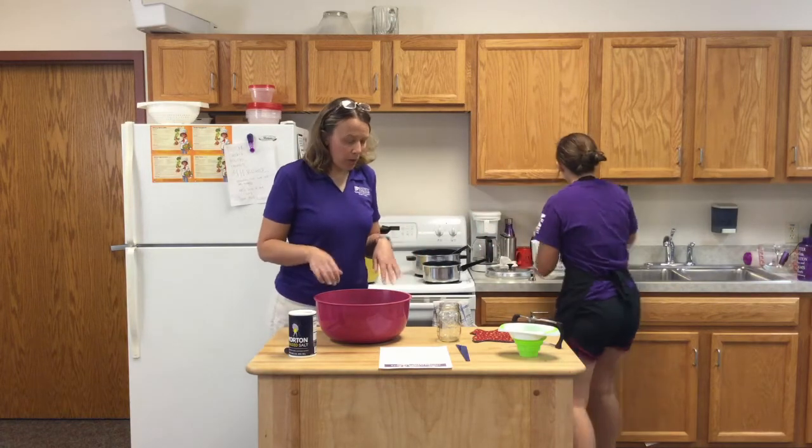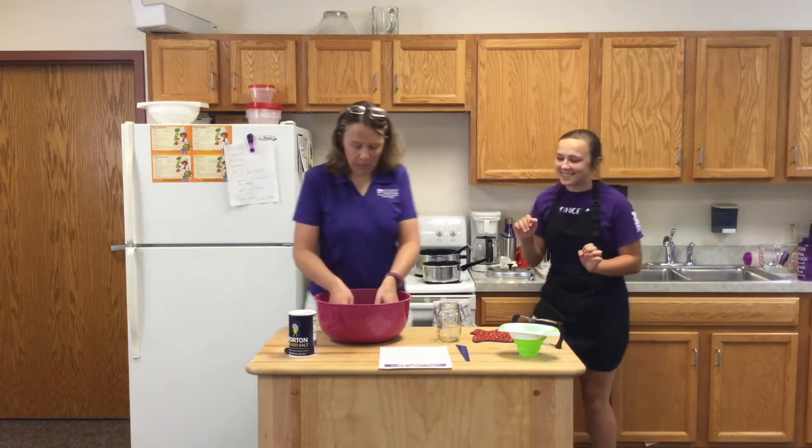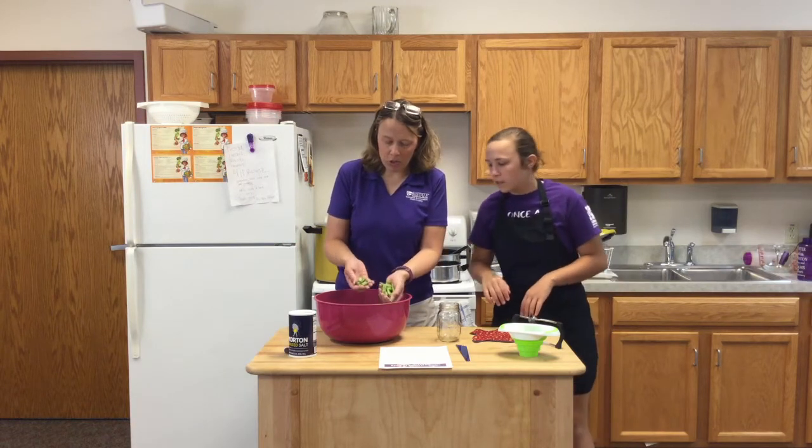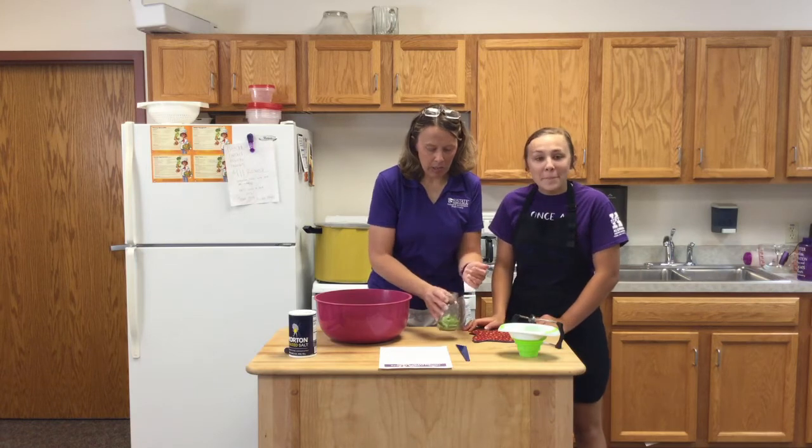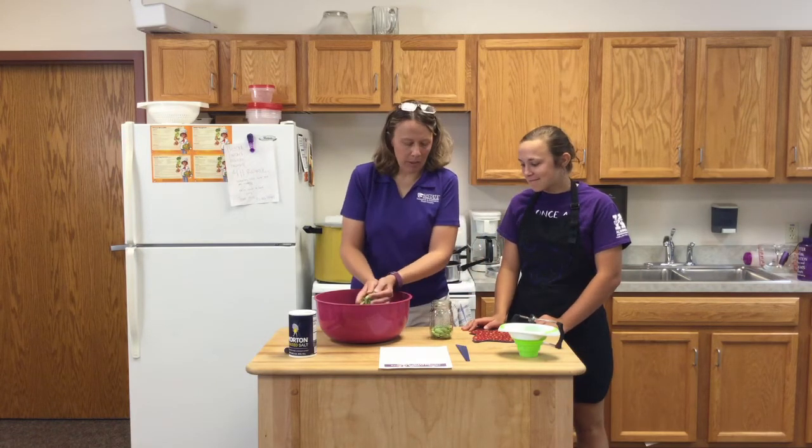We are going to go ahead and pack our jar with green beans. You want to snap them into smaller pieces and pack them down in there as tight as you can.